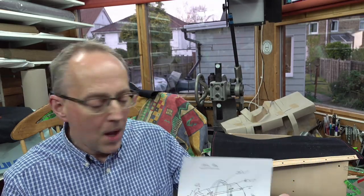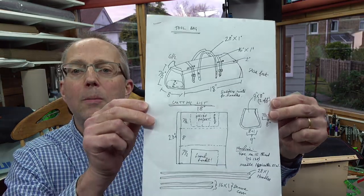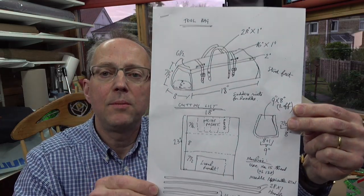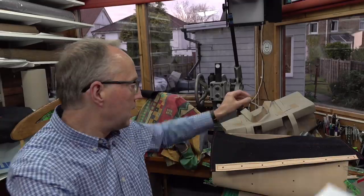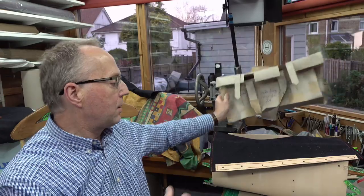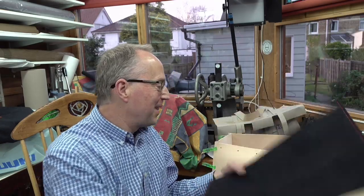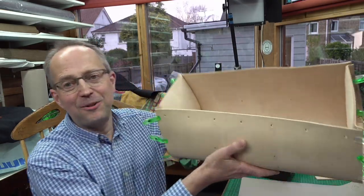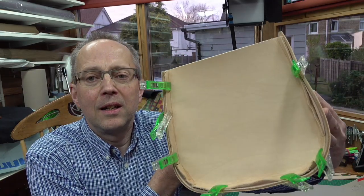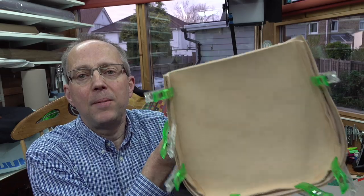Continuing the tool bag project — this follows on from previous live streams showing the plans and the paper mock-up. I wanted to chat about the constructional order of this tool bag. Here it is — it's actually looking vaguely like a tool bag now. Those are the wet-molded ends I talked about in the last live stream, and I've just pegged them on loosely for now.